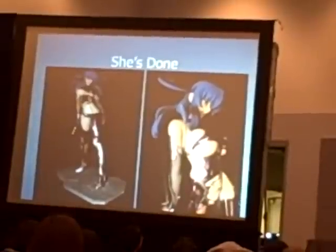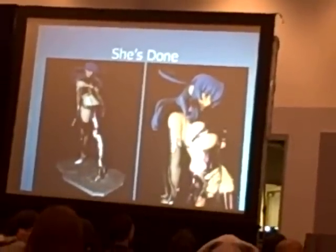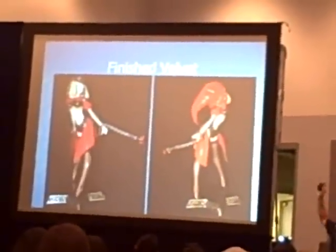Now how many of you guys know what anime this is from? How many of you guys want to see what her underwear looks like?